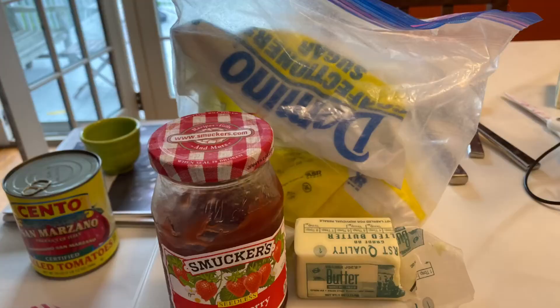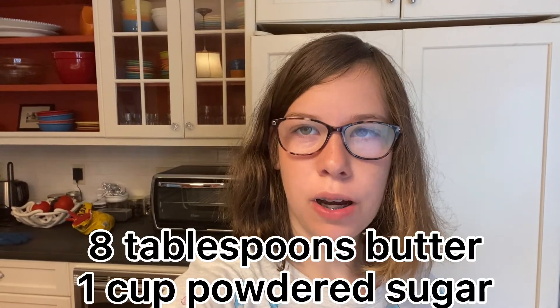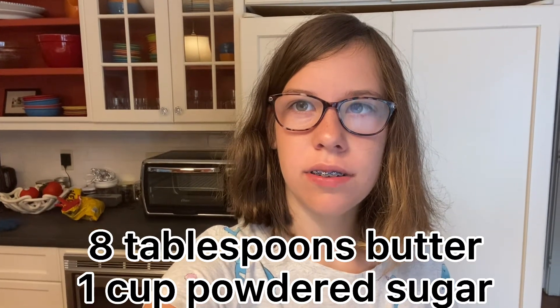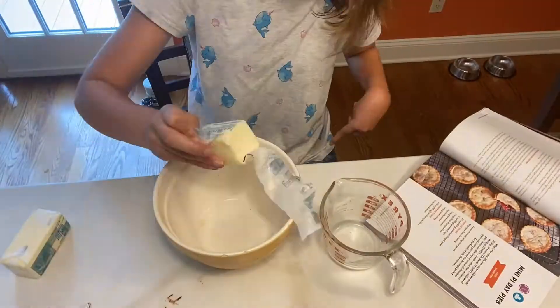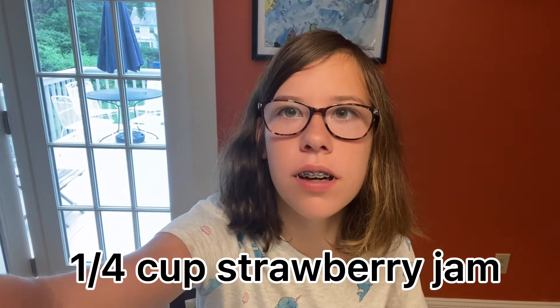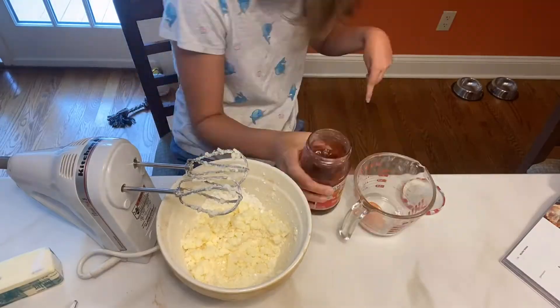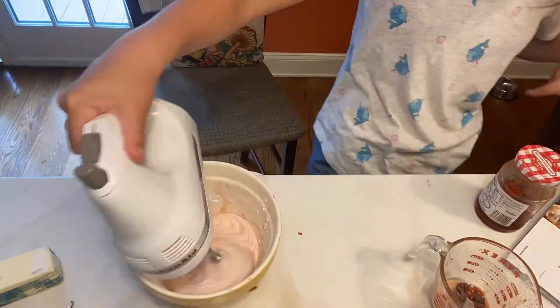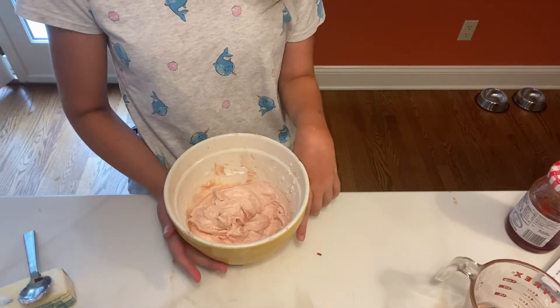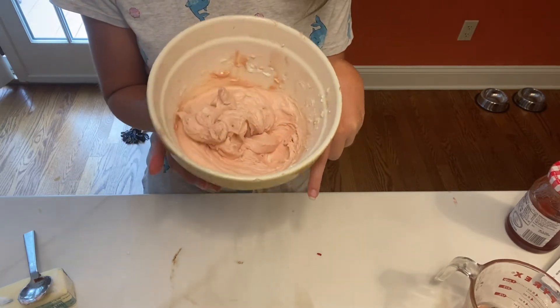While our brownies are cooling, we can make the strawberry jam sauce. Your first step is to mix together eight tablespoons of butter and one cup of powdered sugar in a bowl until they are well combined with an electric mixer. Now you're going to add one-fourth cup of strawberry jam to your bowl and mix it until your mixture is formed. Looks perfect. You can keep this in the fridge until the rest of your brownies are cooled, and then we will spread it on.